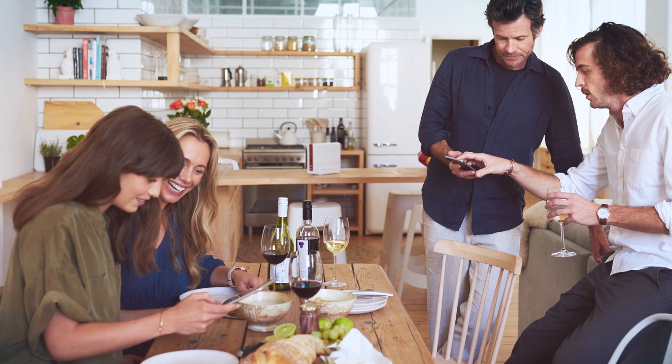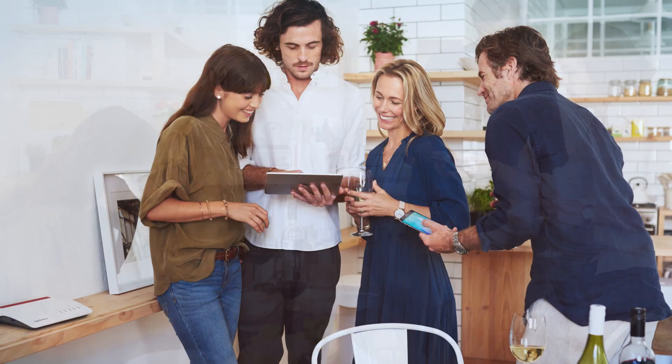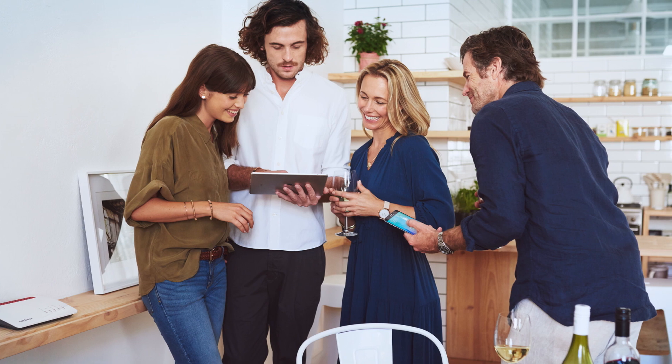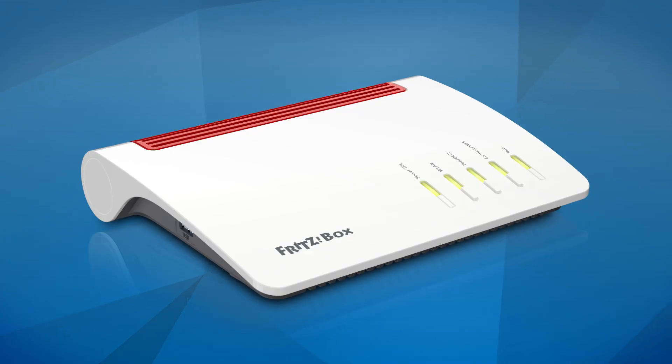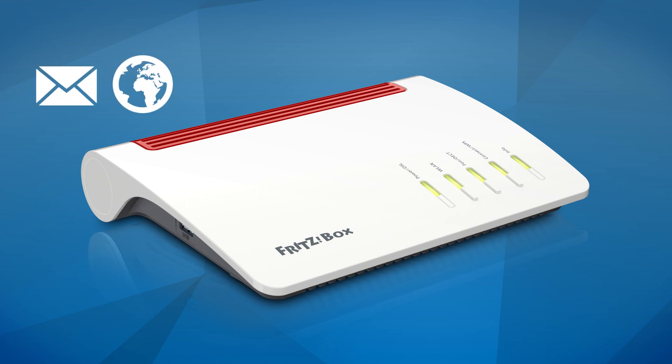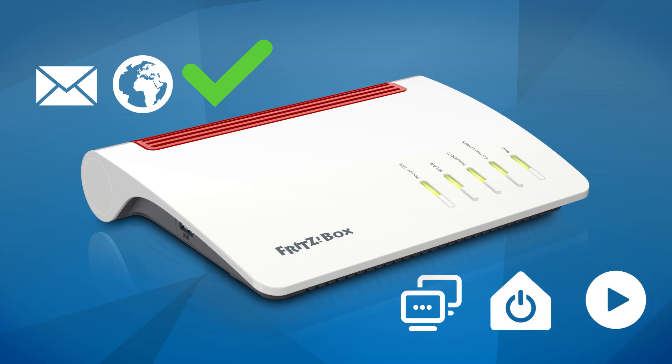With the Fritz hotspot you can offer your guests their own secure internet access via your Fritz box in just a few clicks. The Fritz box ensures that your guests can use the internet only for surfing or accessing their email. Access to functions of your home network, smart home devices, and network storage is prevented for guests.